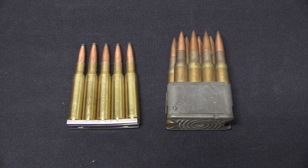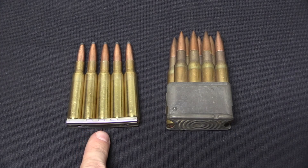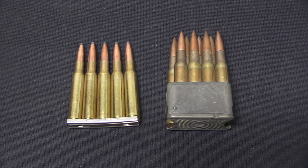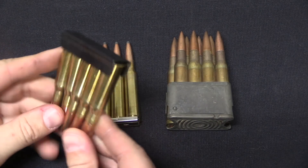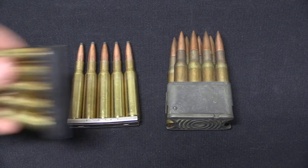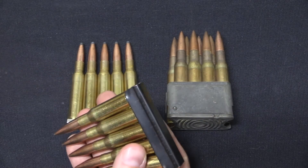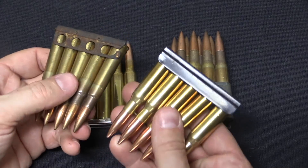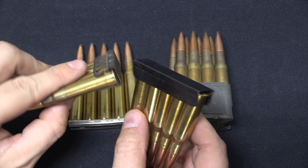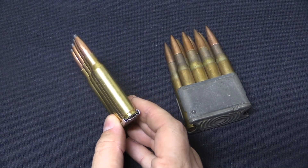There are pros and cons to both the Mauser and Mannlicher styles of clips. Mauser style clips are certainly cheaper, easier, and faster to manufacture. Some are easy to use — Swedish Mauser clips, for example, are typically very smooth and easy — while Mosin-Nagant clips have a well-earned reputation for being quite difficult, slow, and finicky. Rimmed cartridges such as .303 British and 7.62x54 rimmed typically use higher-friction clips that are harder to use, while rimless cartridges can use a simpler, lower-profile clip that is generally easier to use.